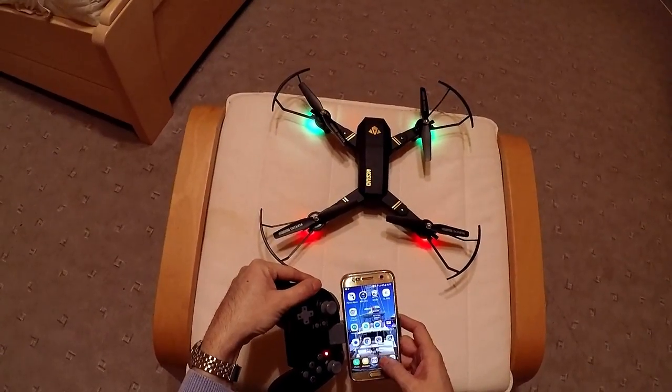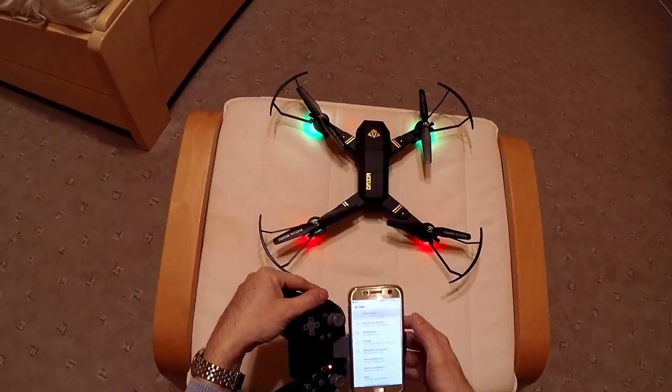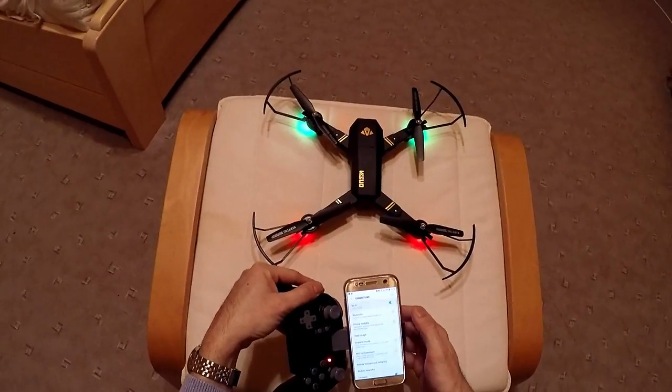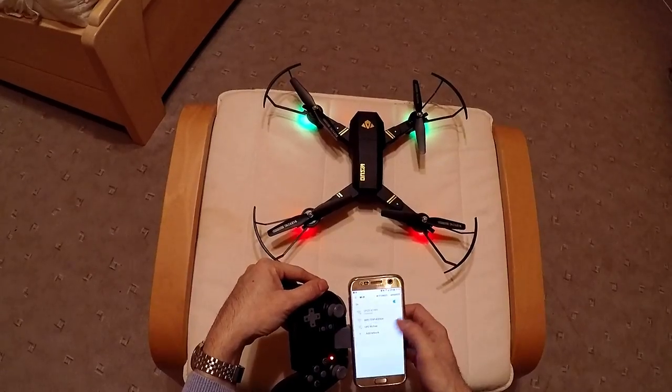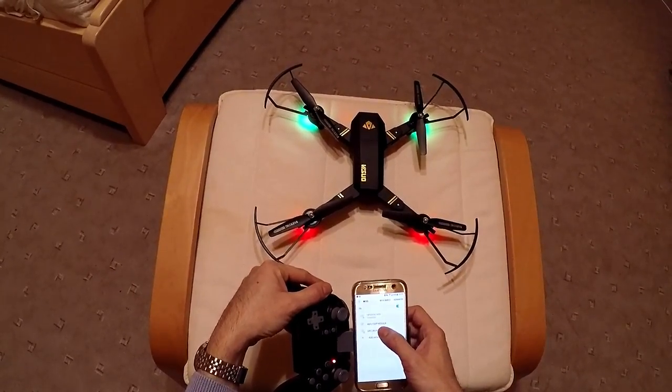And now you have to search Wi-Fi on your phone and connect with the drone. It did take some time. And this one is the right one — 720p.